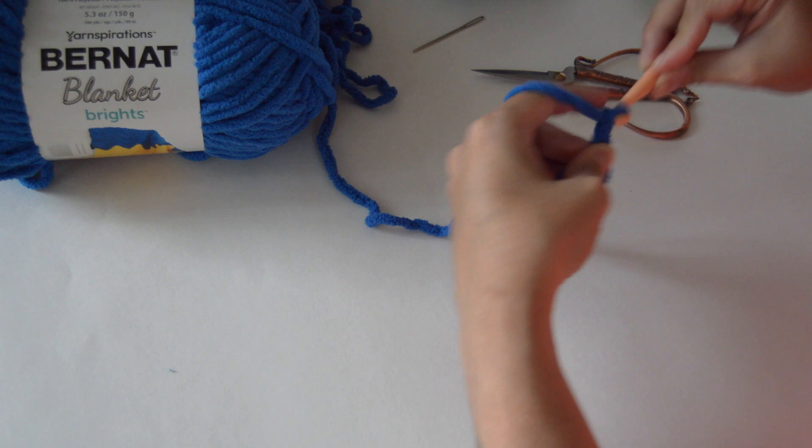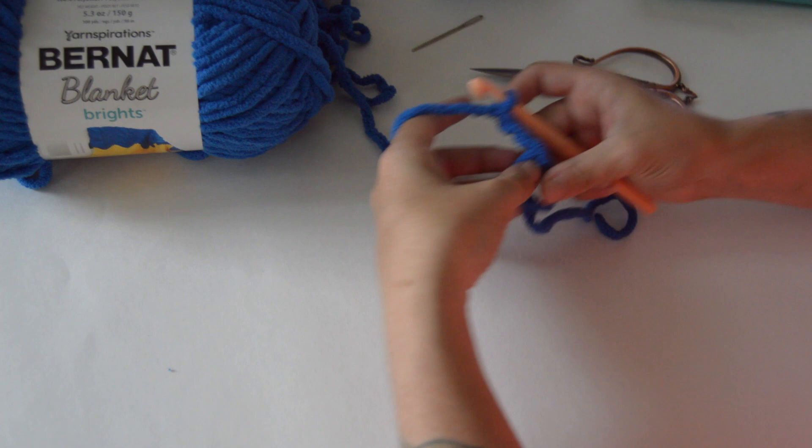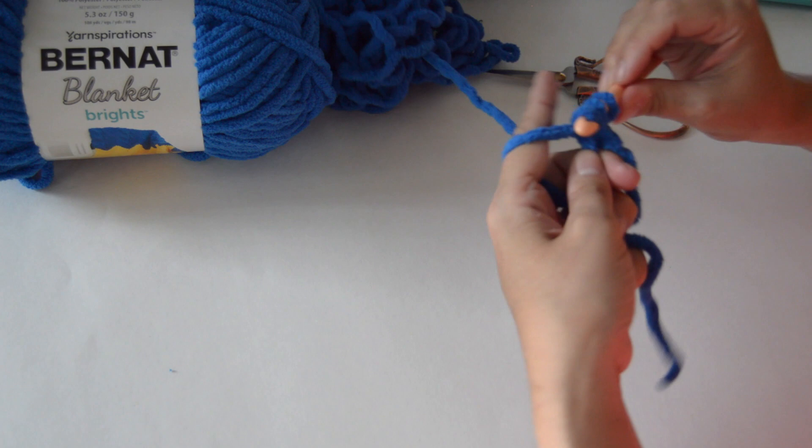We will work all of our stitches for round one into this loop — you can work over your tail, don't worry about it, you're going to use that to cinch it tight. To begin we will chain two, which counts as our first double crochet. We want a total of eight double crochets into this center loop, so we're going to double crochet seven more times because the chain two counts as our first one.